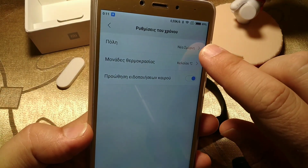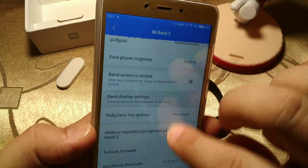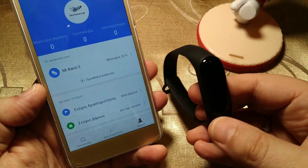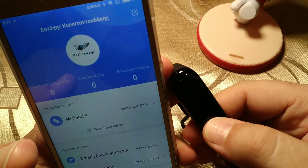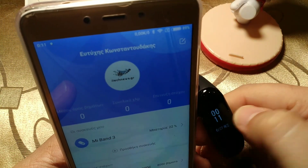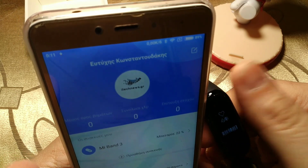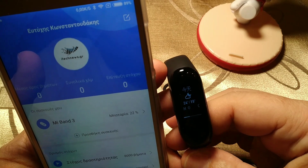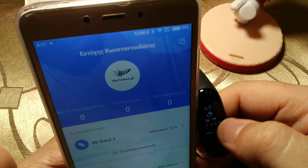Some of the translation is wrong and I must change it. Here it shows my location as being in Athens. On the band itself, you can see Steps, Heart rate, and Temperature. As you can see it says 24 and 24 to 19 — that's strange for summer, it's quite cold.